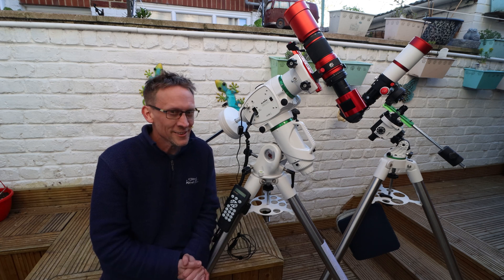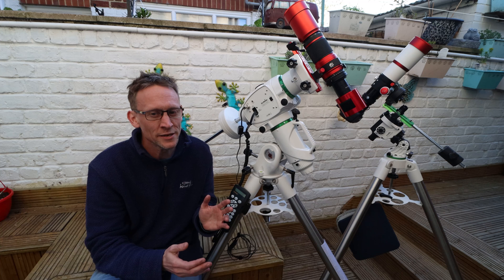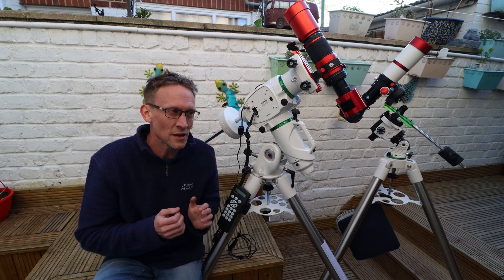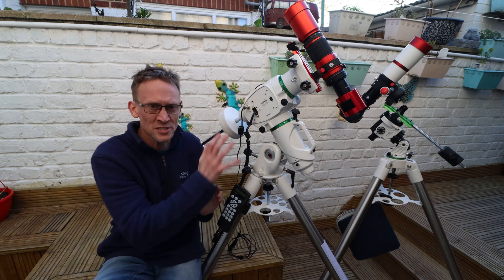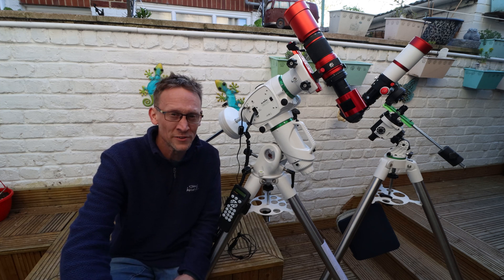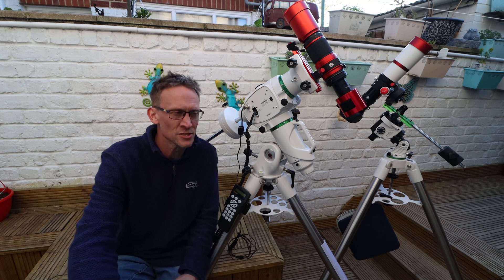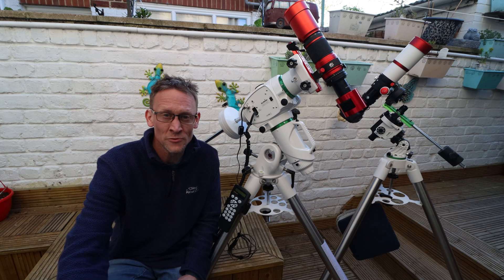Why this mount in particular? It's a balance between my budget and the capabilities of it. I'm wanting to put the Skywatcher Esprit 120 on there, and I've seen a few people using that scope with this mount without any particular issues, so that's the plan. Going off reviews, it hasn't been on the market five minutes - a couple of years in fact - and I haven't heard anything major wrong with it. A few little issues, but not deal breakers. It appears to be quite a popular mount within the astrophotography community.